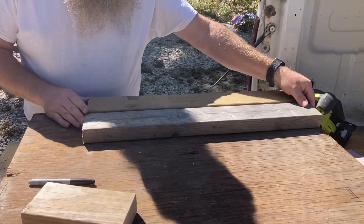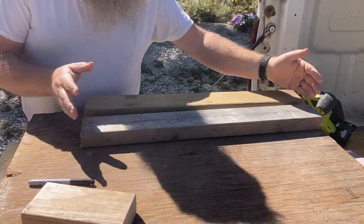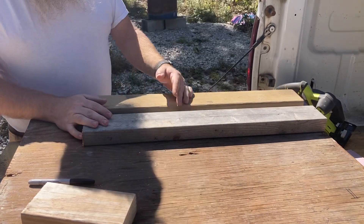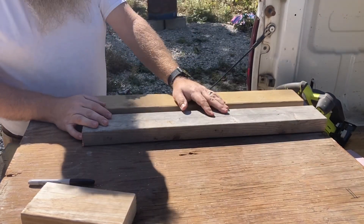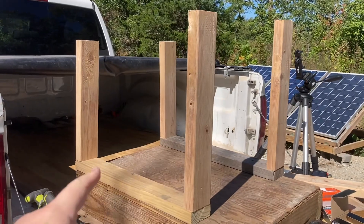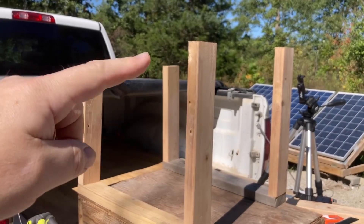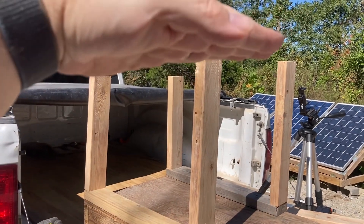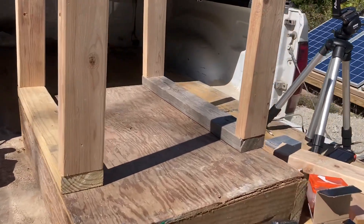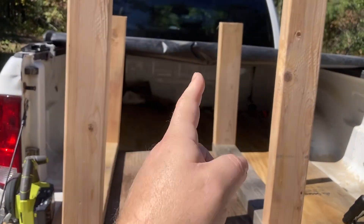I got my base plates cut for the side walls — not the front and back ones, I'll do those in a second. Next I need to figure out how tall I want this to be. So I've got the sides done — base plates and sides — and there's an angle down here so the roof will sit on top and slope back that way. Next step is to make the front and back walls to fit in between.